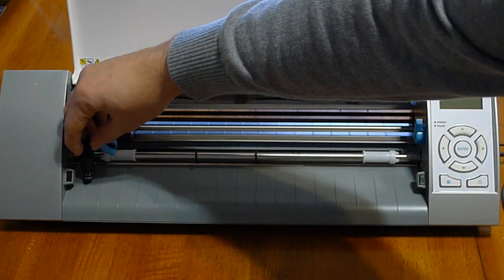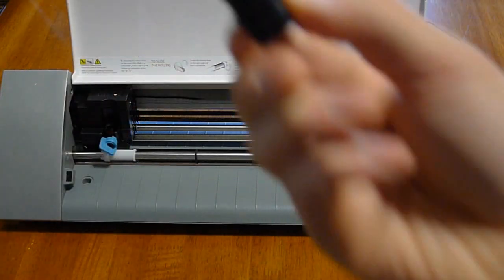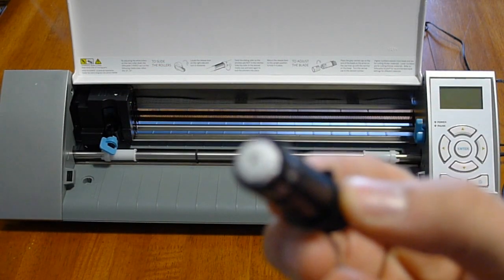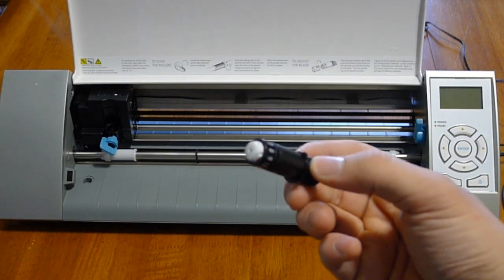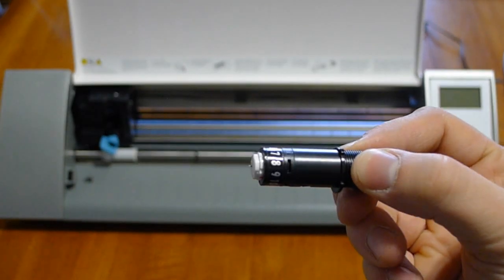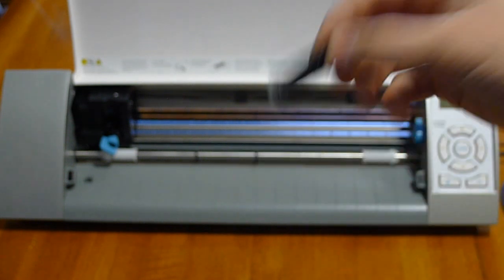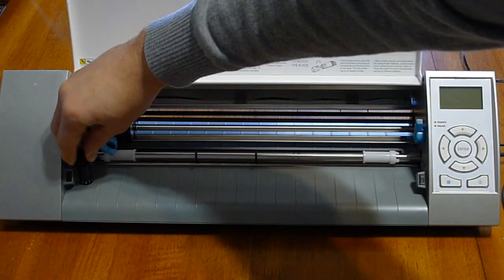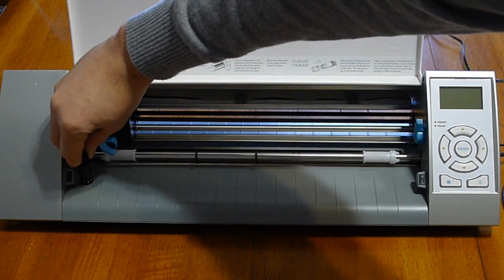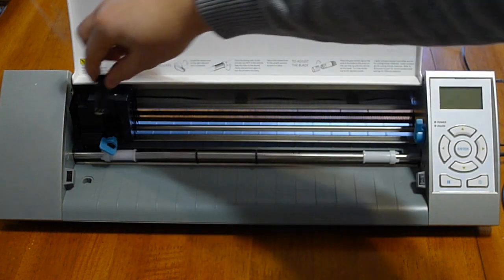You can just set the depth that the knife comes out. The maximum depth just barely peaks out — I'm sure they wouldn't let you on an airplane with that. I'm actually using the lowest setting, one, for all this work, and this seems to work pretty well.